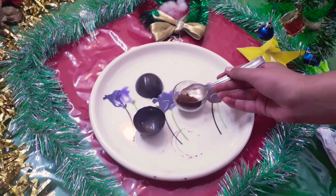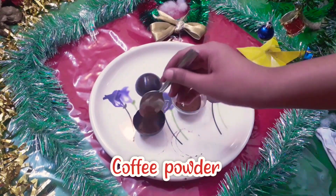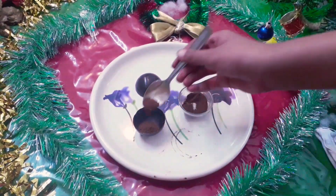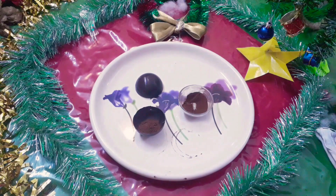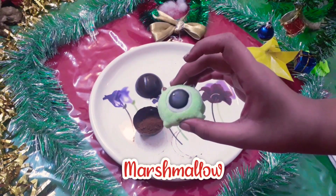For the second chocolate bomb, I am using coffee powder. Again I will add a marshmallow to it.